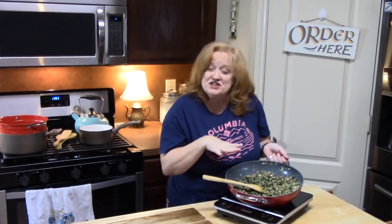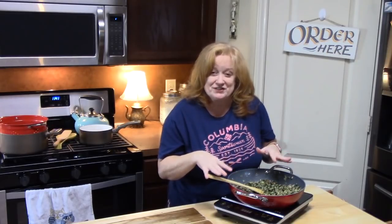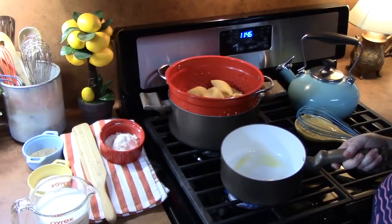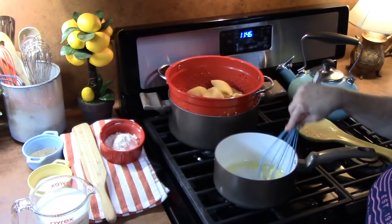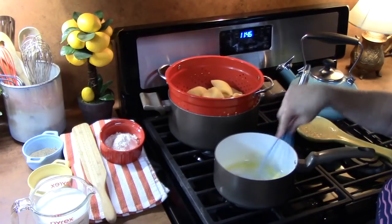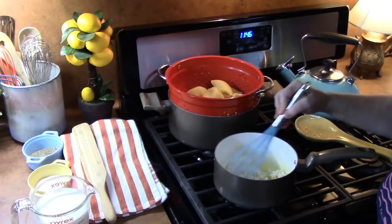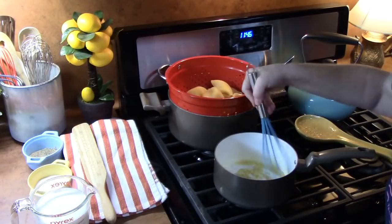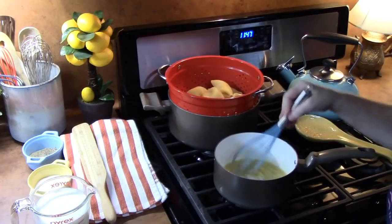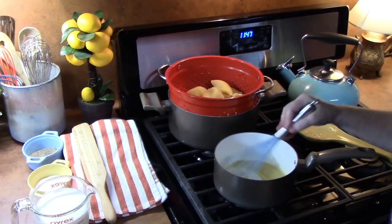We're going to let this sit for just a few minutes while we make our creamy white sauce, which is going to get poured all over our shells. In a medium pot, I've got four tablespoons of butter and I'm going to go ahead and melt that. When it's all melted, we're going to add four tablespoons of flour and mix this together for about one to two minutes to cook that raw taste out of the flour and combine it into a nice smooth mixture. Do this on medium to medium-low heat.